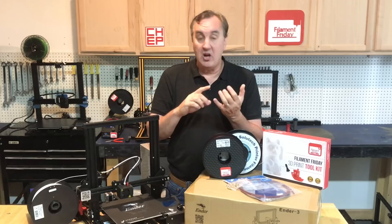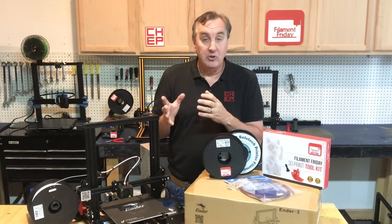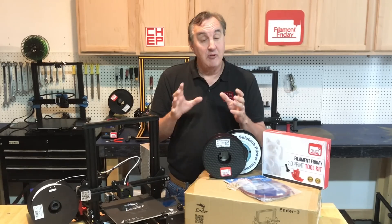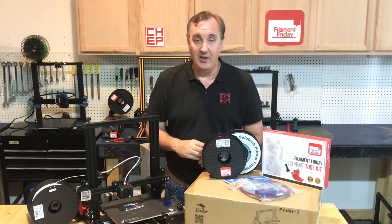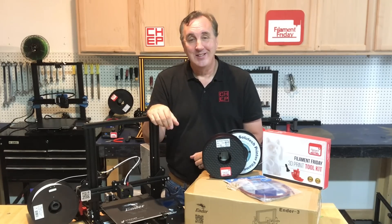Also included is software to design your own 3D prints, software to convert those prints into G-code for the 3D printer, and profiles so you can get good prints from that software right out of the box. You can get all that and still not spend $300. Want to see how to do it? Stay tuned right here at Filament Friday.